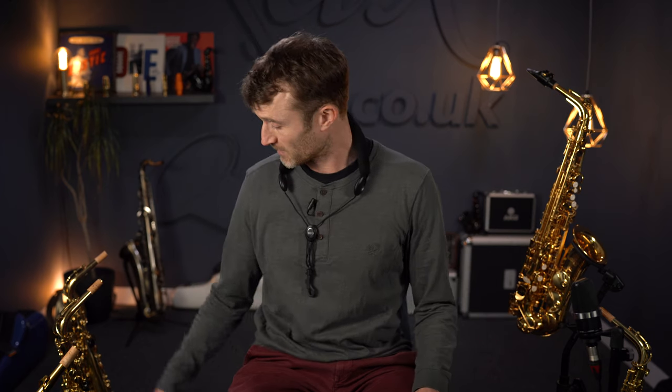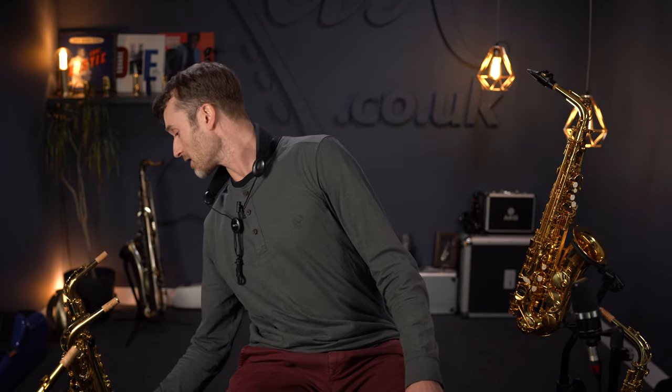Starting with our very own Socuso here in gold lacquer, then moving on to this newbie here — this is the Jean Paul Alto. Then we've got the Trevor James The Horn, the Betta Sax made by Conselma, the Jupiter 700, and finally to my right we've got the famous Yamaha YAS-280. The idea here is to give you an honest appraisal of what I feel about each saxophone as I play them.